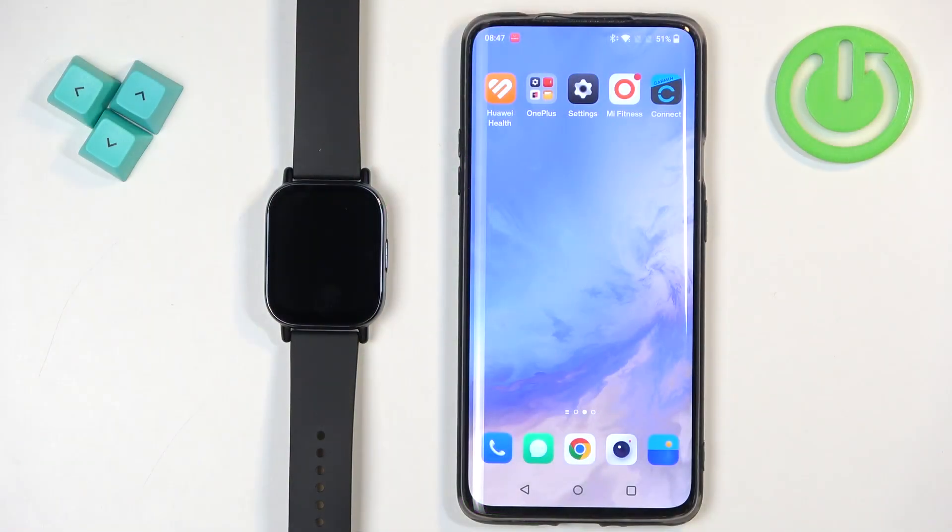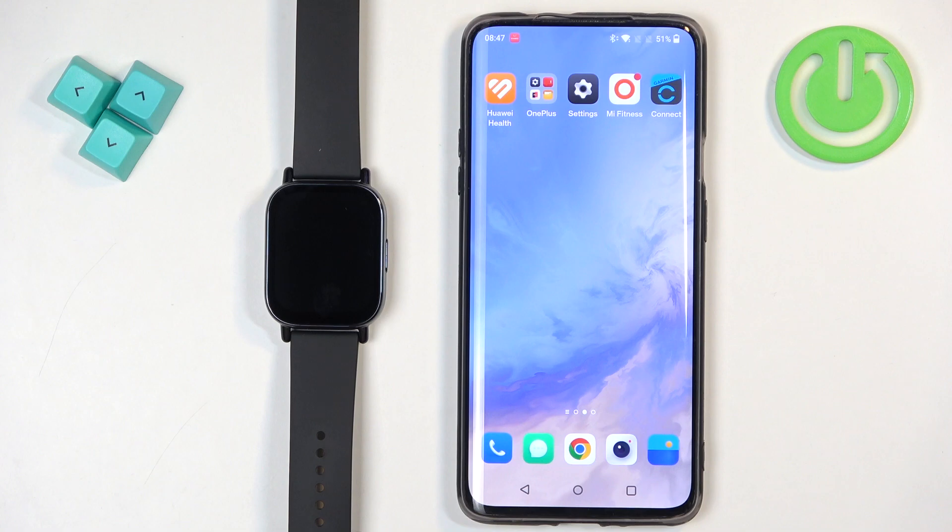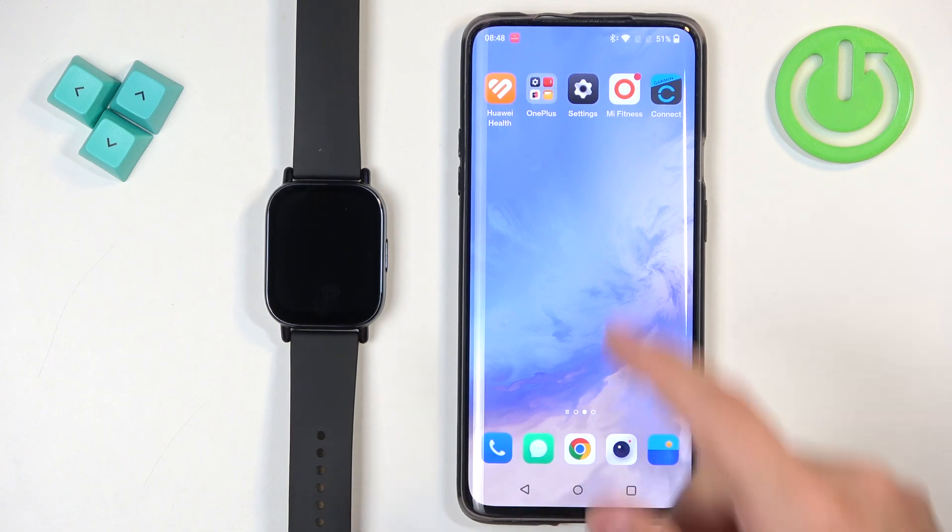Before we start, if you want to receive the notifications from your phone on your watch, your watch needs to be paired with your phone via the Mi Fitness application. And once the devices are paired together, we can open the Mi Fitness application on the phone that is paired with our watch.